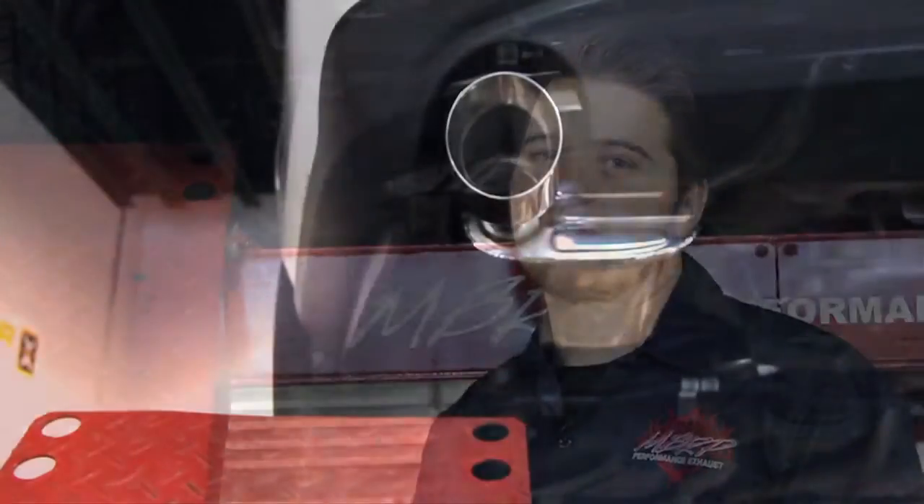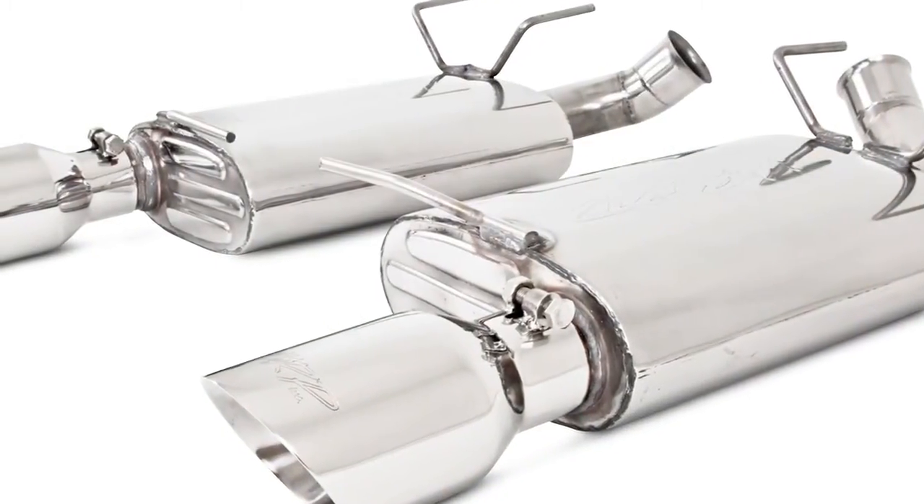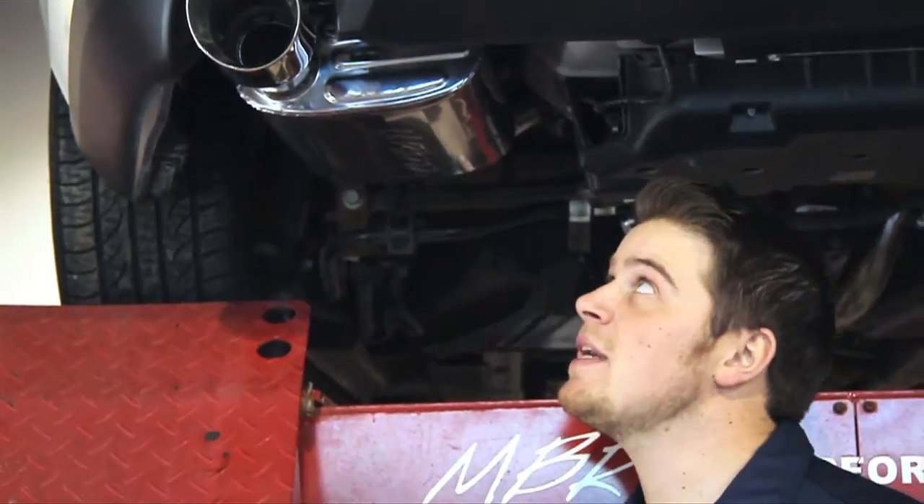Now we come to the mufflers. This is a 304 stainless steel muffler with a straight-through design. It gives the car a really refined sound. We've taken the hangers and welded them in the stock location, which just makes for an easy installation.